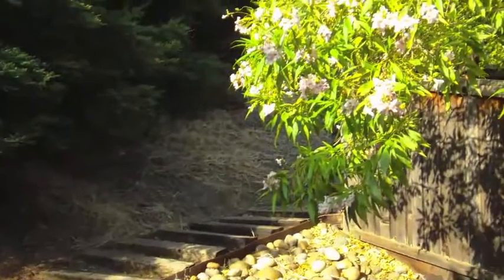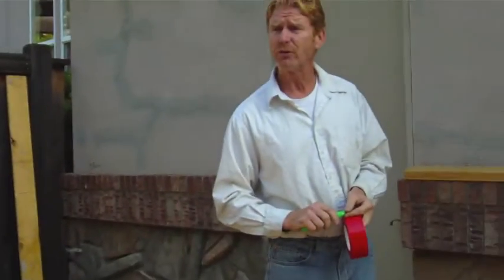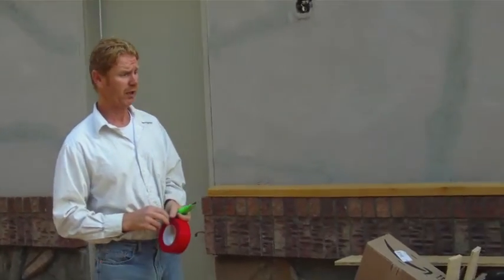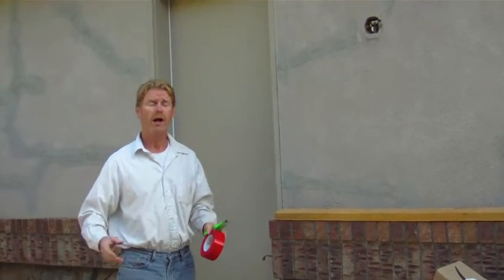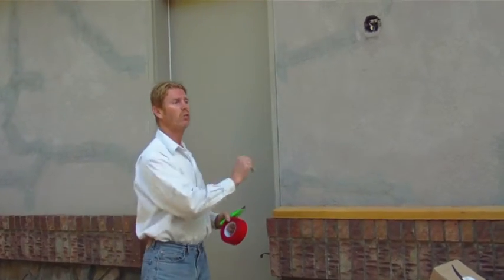But if you look over here too, we're on a mountain, and that mountain saturates with water. Let alone three days, let alone a month, it'll saturate with water and it'll expand. This house will move.